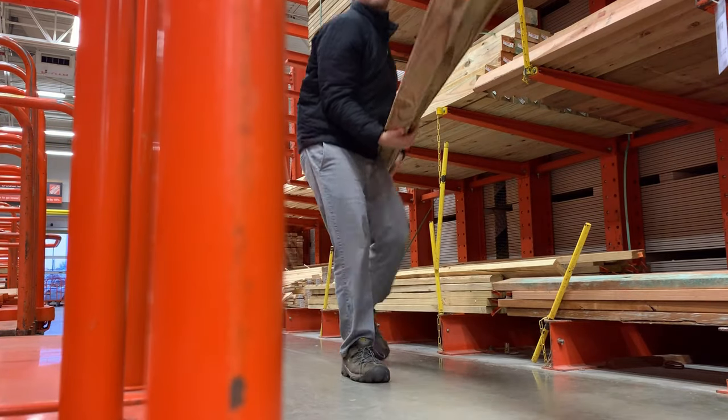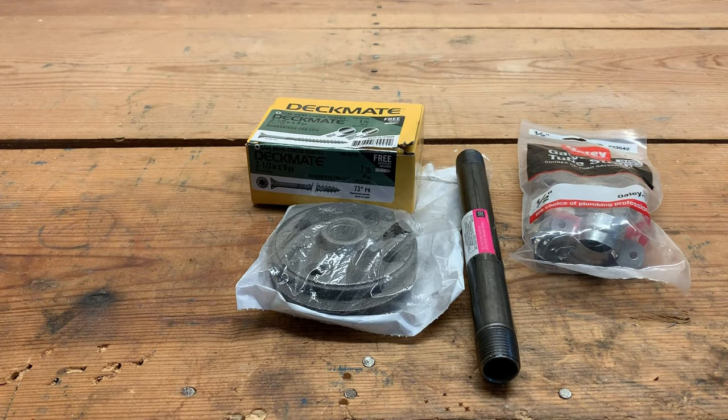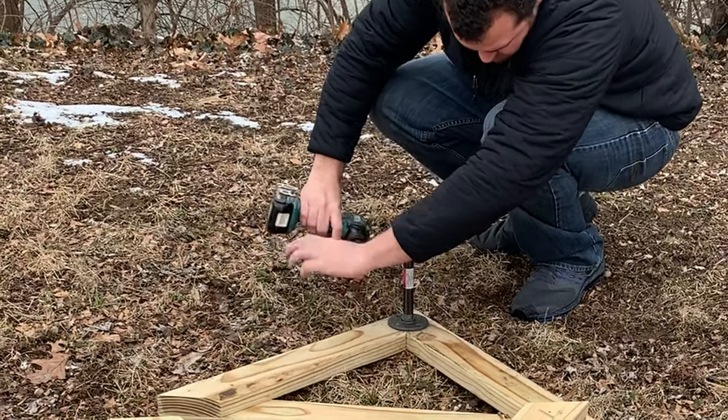And three eight-foot-long two-by-four boards. Make sure your boards aren't twisted or bowed. Lastly, some screws. I'll be using two different screw lengths: two-and-a-half-inch for screwing the wood together, and one-and-a-half-inch for attaching the pipe straps and flanges.